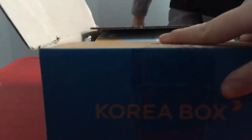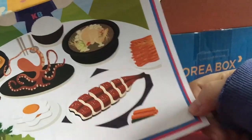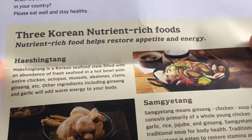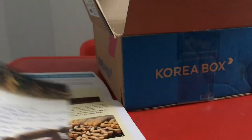The Korea box has been here forever, so let's open it up! I'm opening another one — yeah, it felt like forever. It's K-pop slash K-drama themed, and look, they made a little picture — oh my god, it's amazing!